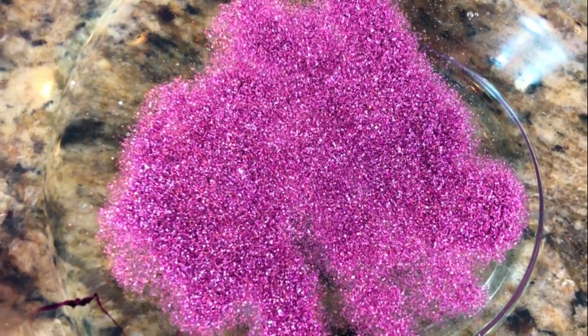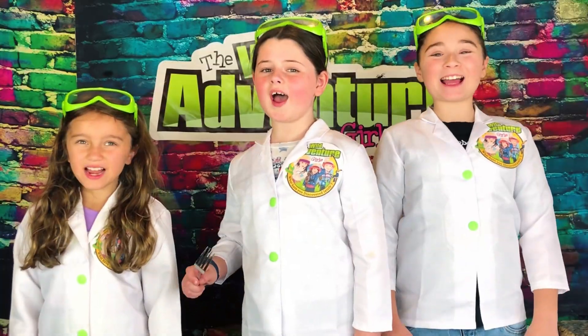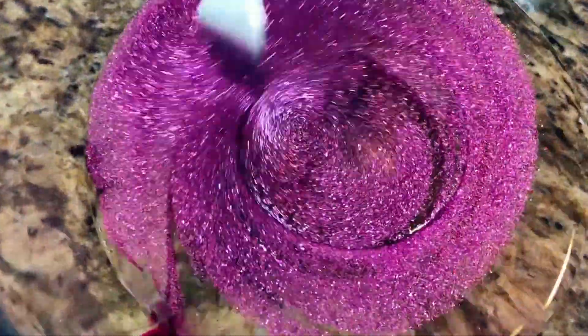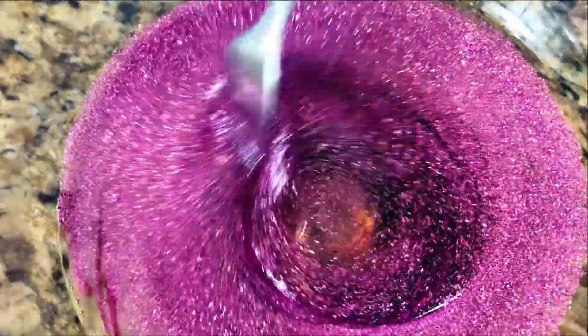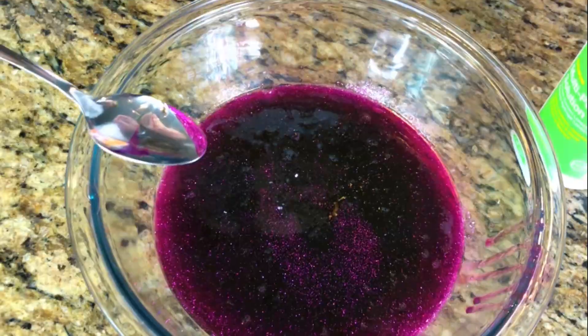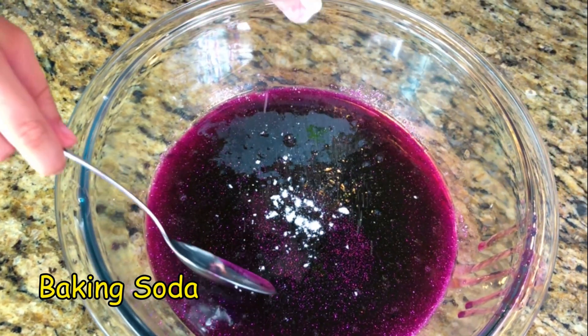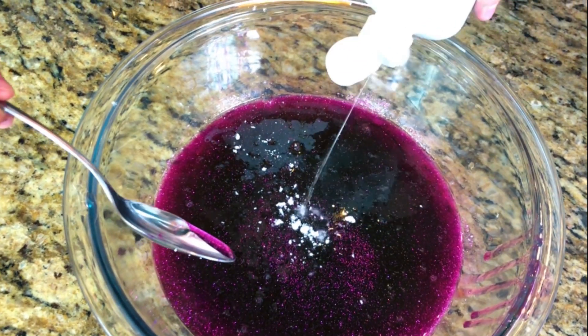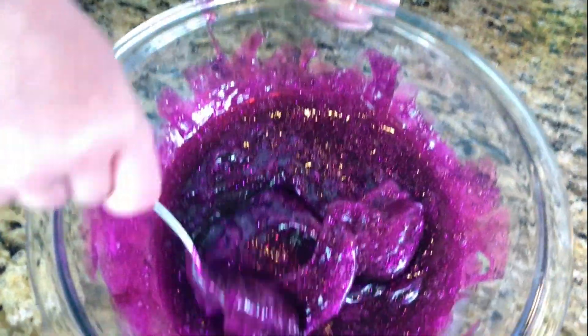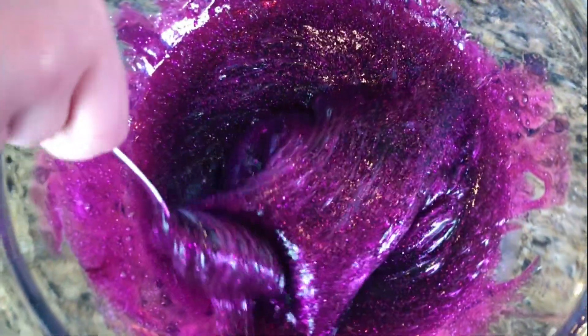Magical pink sparkles! Whoa, that's so pretty! Now it's time to mix it up! Look how pink that is — that's one pretty pink! Here comes the baking soda, and now the activator. Keep mixing until it becomes slime. Whoa, look at that! The color is so cool!